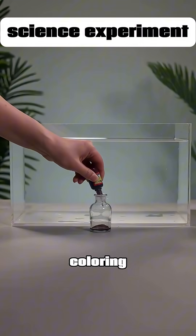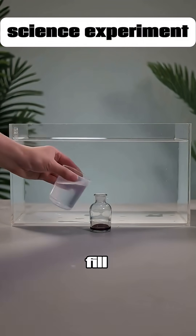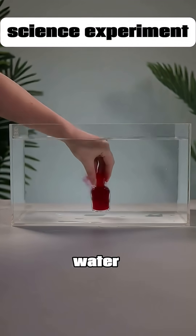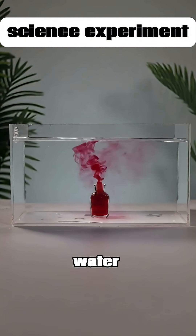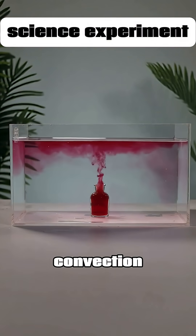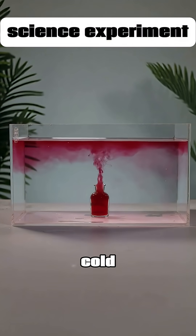First, drip some food coloring into a small bottle, then fill it with hot water. Place the bottle at the bottom of a tank of cold water, and you'll see the food coloring spread upwards with the hot water, just like an underwater volcano erupting. This is called convection, where hot goes up and cold goes down.